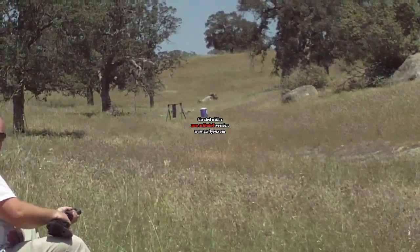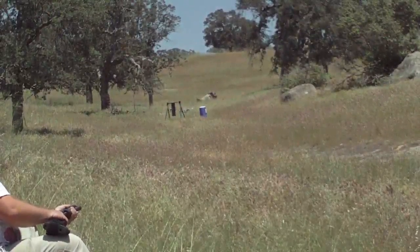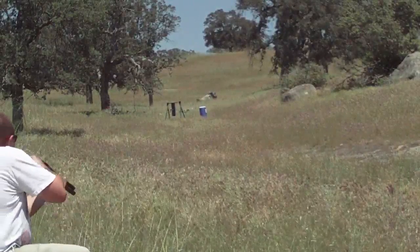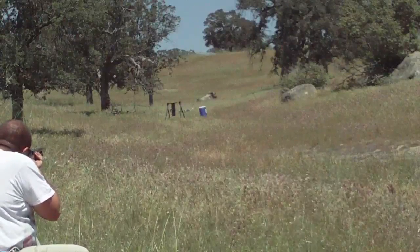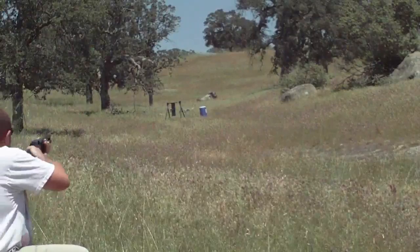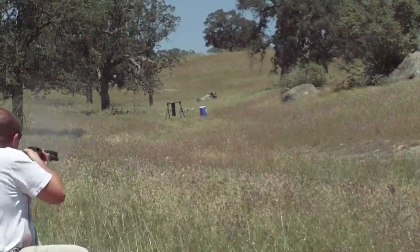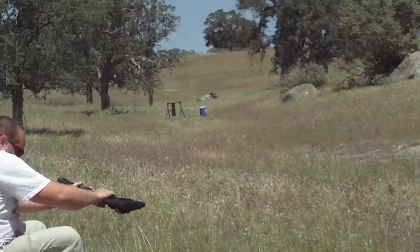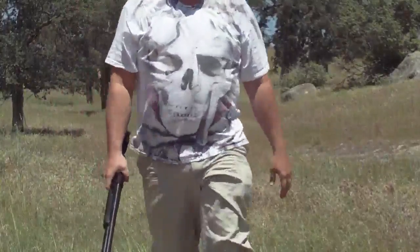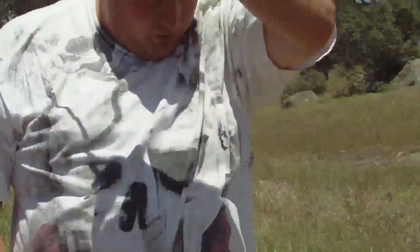Can you zoom in and see that hit? It's max zoom. It swung the plate. Well, I can see the little spot on the plate where I painted it. Yeah, you can't quite see that on the video but you can see it swinging. I can see the hit from where I am, but unfortunately I don't think the camera zooms that well. So what I'll do is I'll take another video, I'll combine them, and we'll see what I hit.